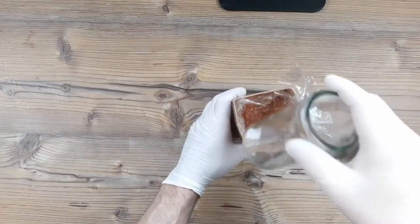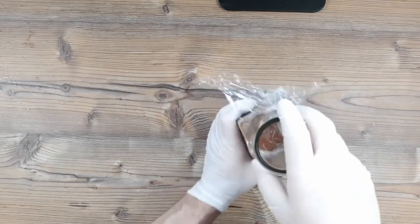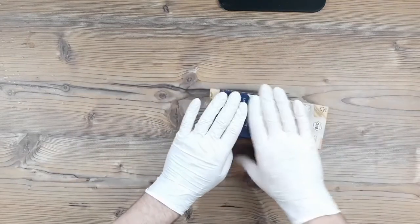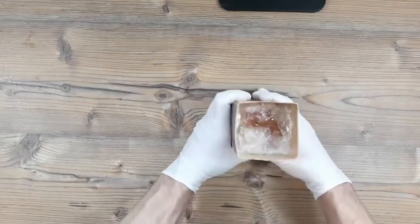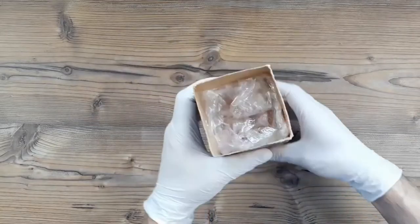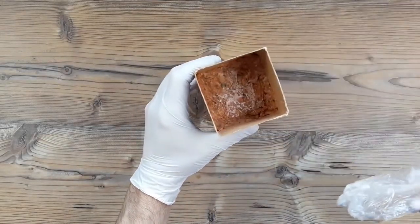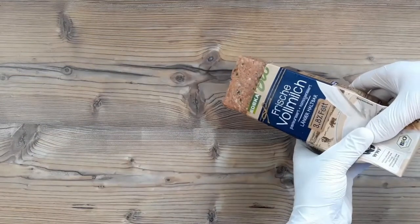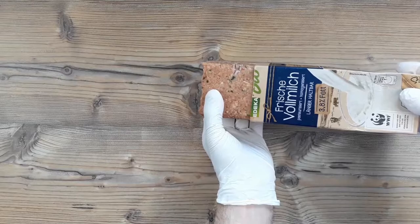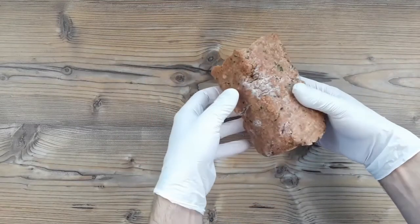If you want to be a real swot, you can use a jar or a glass to really press this down. Once we've given it a good press, fire it in the freezer for a few hours. When it comes out it'll be nice and firm, and that'll help us keep our square shape as we decant the sausage from the modified milk carton. Because of the oil inside, the frozen sausage meat should just squeeze out nicely — there is something oddly satisfying about the way this slides out.